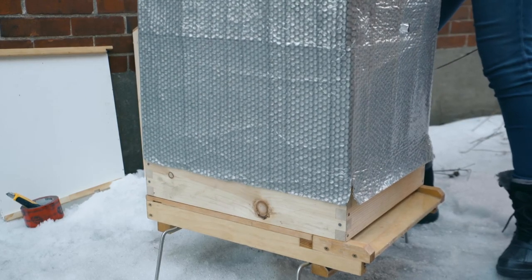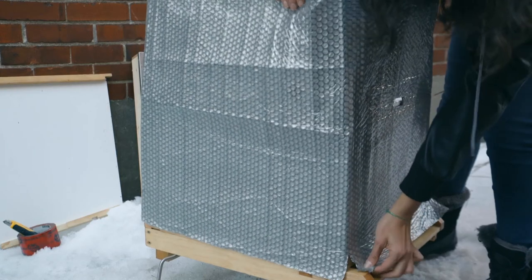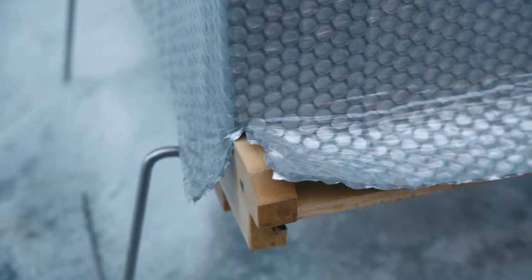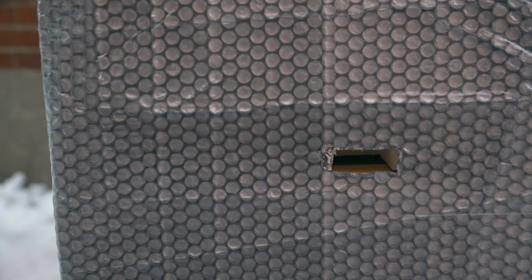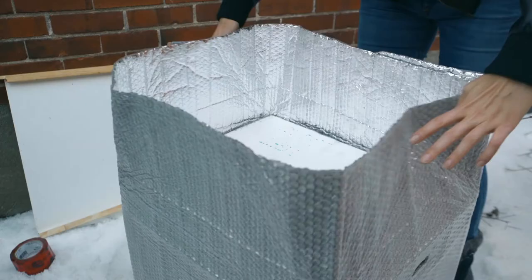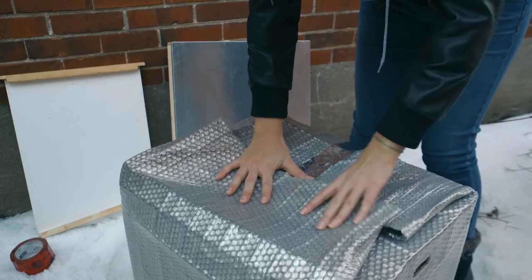Next we put the thermofoil around the hive. It's important that the insulation fit tightly against the sides. You want to make sure that the slits align with the corners of the hive and that the hole at the top aligns with the hole in the insulation. This helps ventilate the hive and further reduce the humidity inside. To finish, you fold the thermofoil down like a big gift and tape it down.